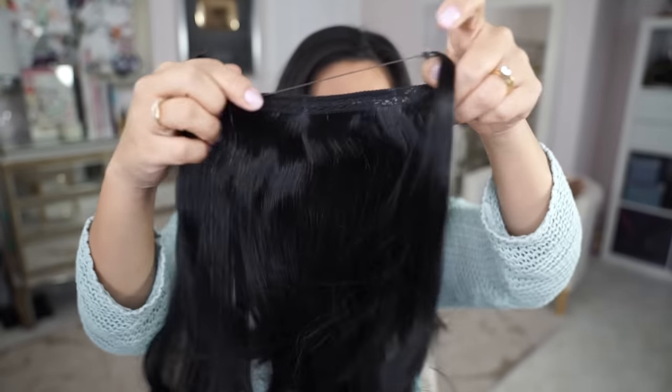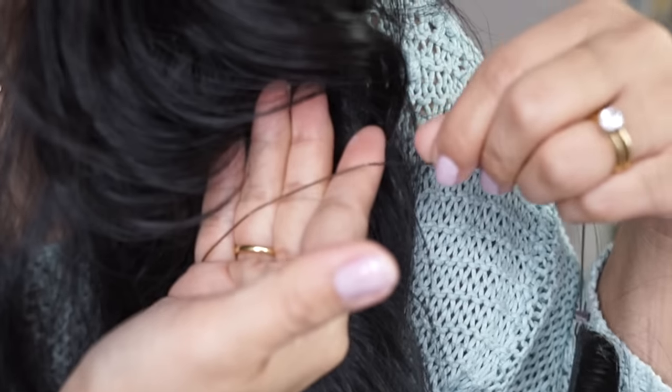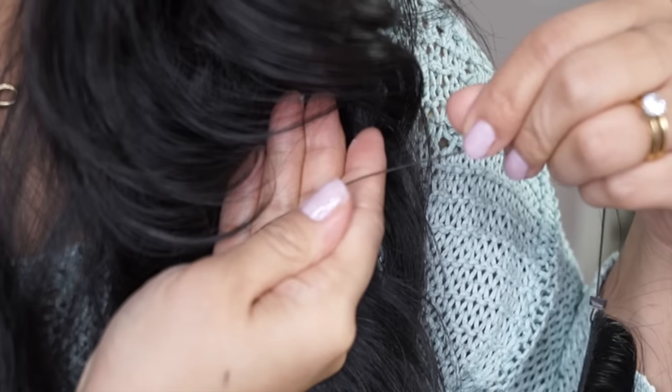Oh my gosh, this looks like my hair! It's really soft and it looks like real hair. And here's the string — for some reason I thought the string was going to be clear, but it's kind of a dark brown. So I'm supposed to put the hair behind me, put the elastic over my face, kind of like putting on an elastic hairband, put it over my hair, and then bring the sides of my hair in front.